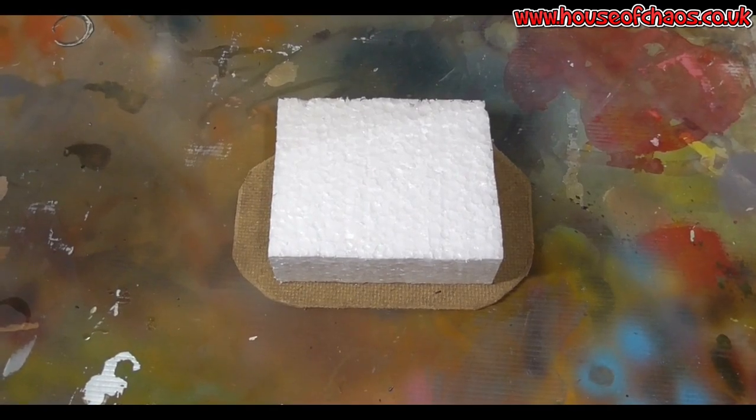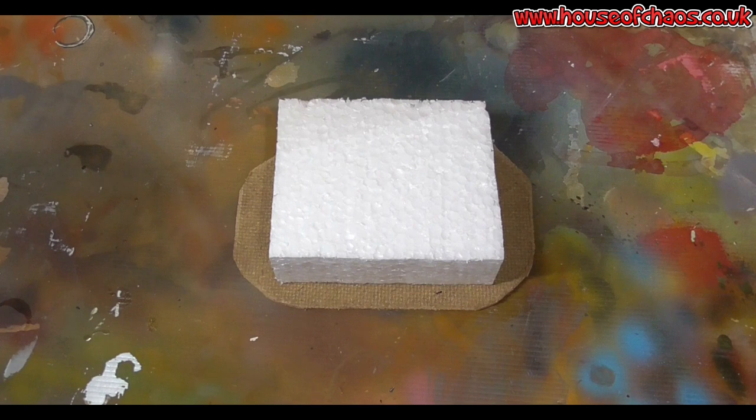Hi guys, it's Ross again. Today on the Hobby Desk I am going to build a snowdrift. This is a small line of sight blocking piece of terrain on the tabletop. I am using it for a Hoth tabletop that I am building for a local club, but the premise is pretty simple.